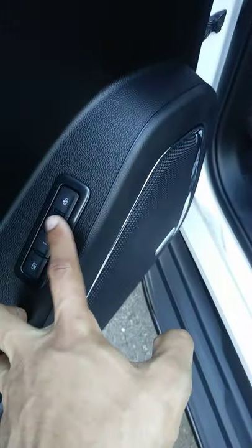So this one is a LT. You have a pretty nice feature right here. You have memory seat right there so you can just adjust it. It will adjust the mirror too. Also you can fold your mirror automatically, so that's pretty good.